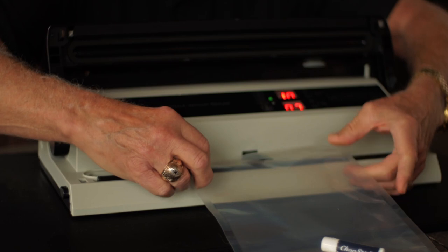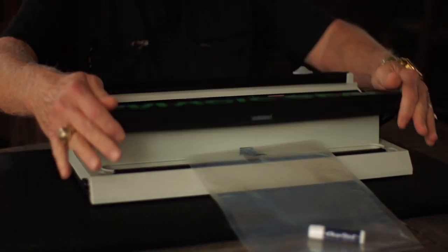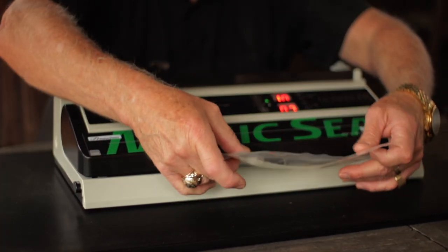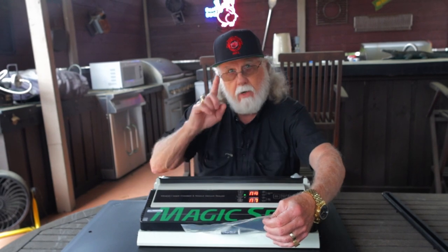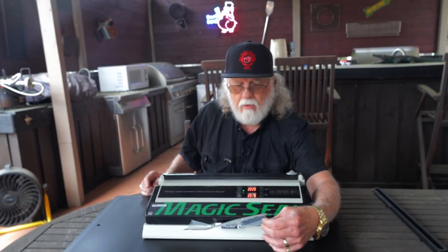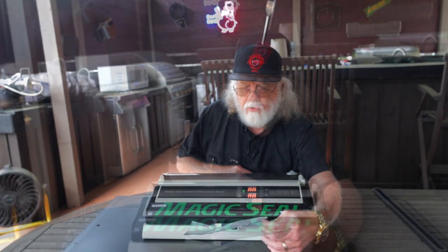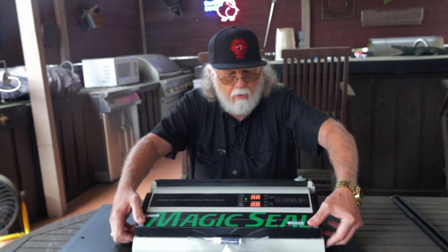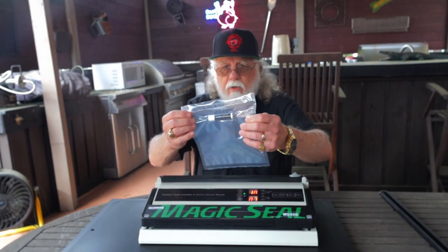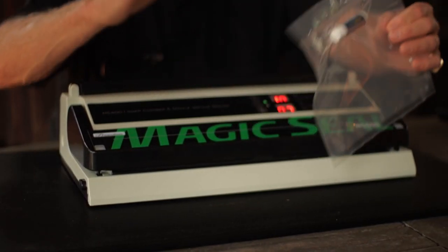In nozzle mode, you can change your vacuum time between 1 and 60 seconds. One important thing to remember is to slide the product up to the front of the bag before you start. Hold that in place, hit the auto button, and the countdown timer for the vacuum starts. The nozzle withdraws as it finishes, then the sealing starts and counts down the timer. You get the beep, you know you're done. Press down on the lid, press the buttons in, and there you go — product all sealed up with a very wide seal across the top.